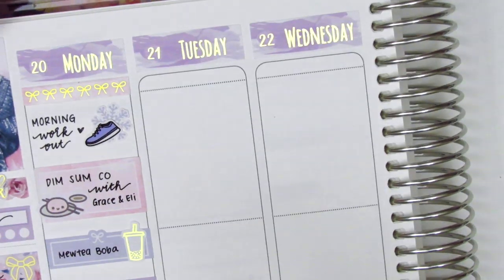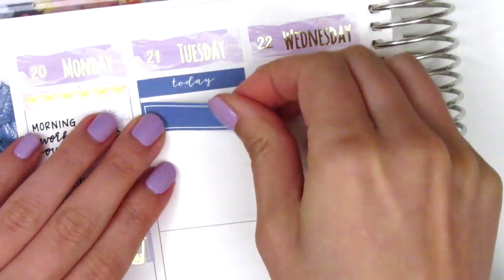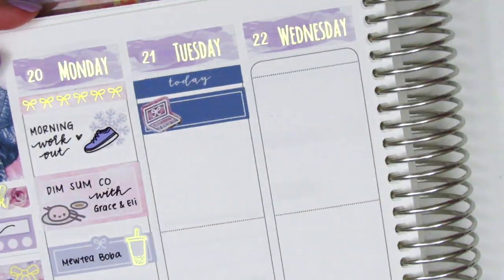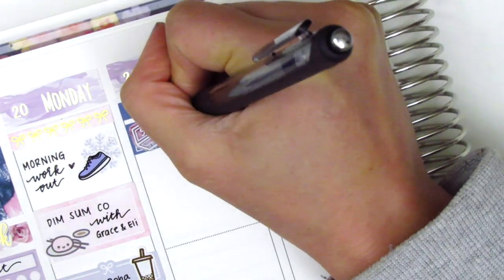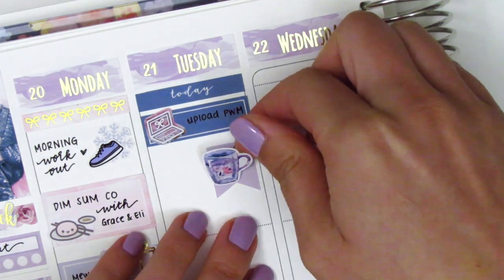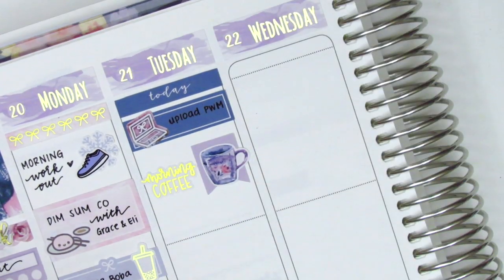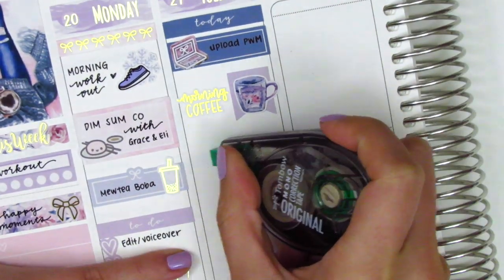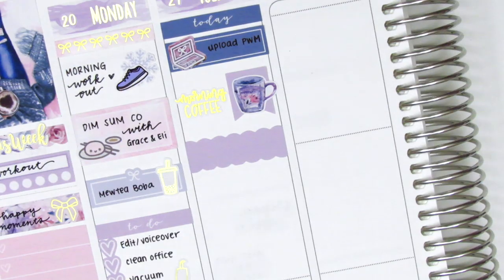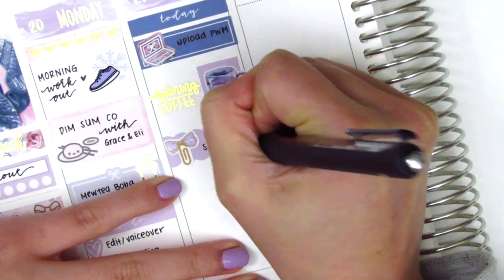On Tuesday I first placed down a today header with a quarter box and then I pulled in a laptop sticker from the kit to mark that I uploaded a plan-with-me on Tuesday. I went back to work that day so I used a flag sticker with the coffee deco that came with the kit, and a gold foiled morning coffee sticker from Randy Dot Plans to mark that I grabbed some coffee in the morning before work. Then to mark my afternoon meeting I decided to use the scallop label from the kit with a bow paperclip sticker from Sticky Fingers Co.